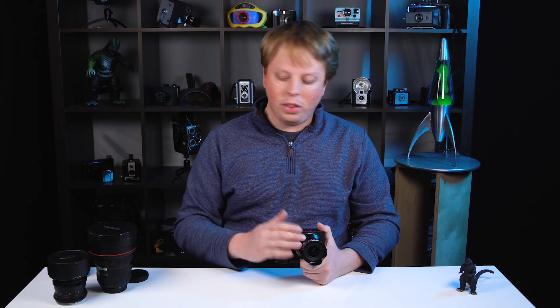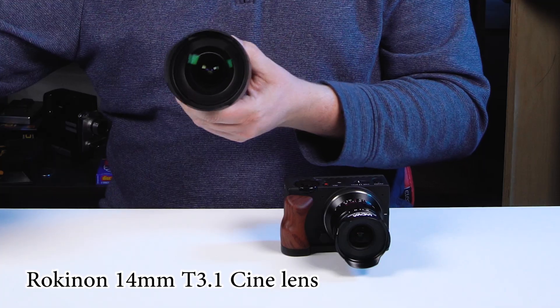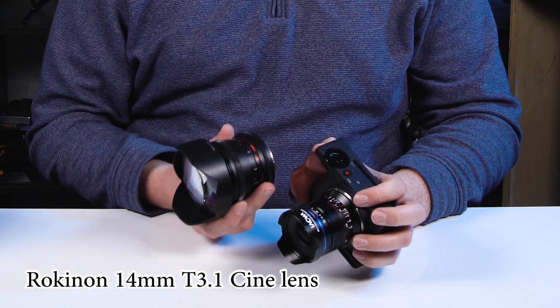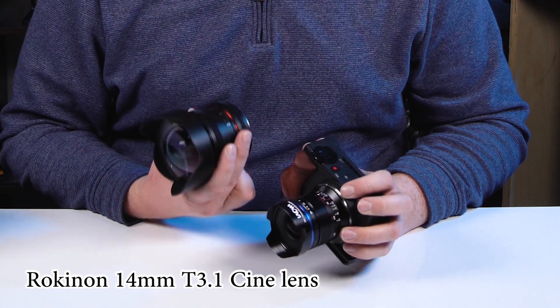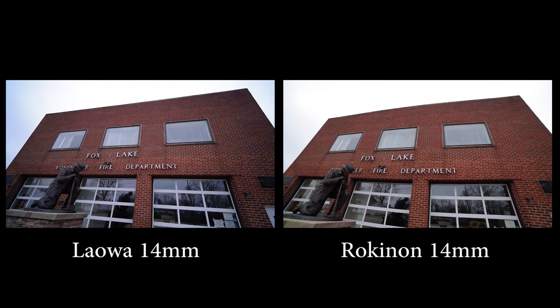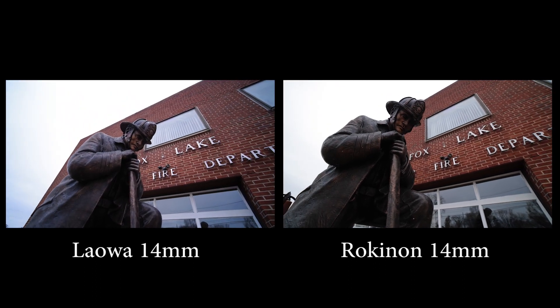Now we're going to compare this lens to the Rokinon 14mm — also a 14mm lens, but as you can tell it's much beefier and much heavier. This lens does actually have a lot of distortion, so by comparing these lenses you're really going to see the Zero-D technology in the Laowa lens. And yeah — definitely way, way less distortion in the Laowa, and a much more pleasing image compared to the Rokinon 14mm.